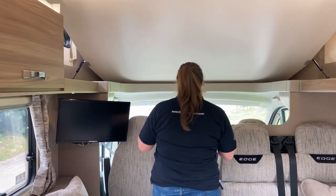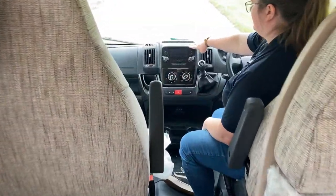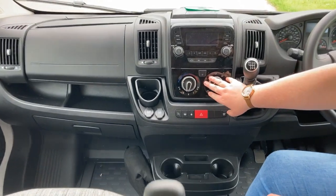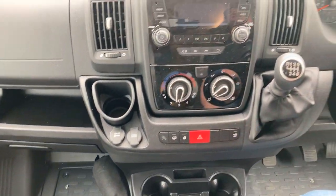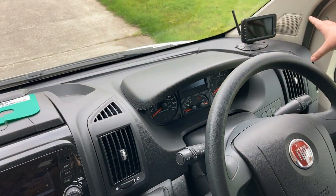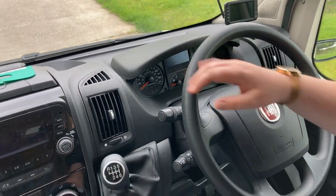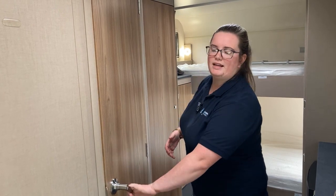Down into the cab, you have your DAB radio, your cab air con, your USB ports and your 12-volt plug-in point. As I said, this is a manual, and we have put on a reverse camera for you as well. The steering wheel also comes with cruise control and a speed limiter. And lastly, this is your combined toilet and shower wet room.